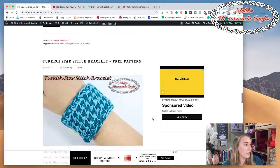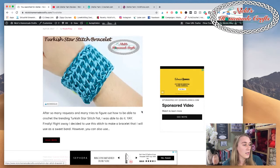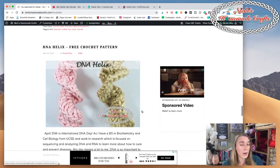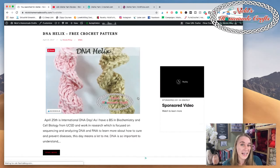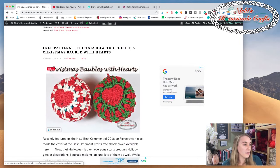We also have the facial scrub and cotton pads - yes, also using Dishy yarn for all of that. And then there's the Turkish Star Stitch bracelet made with Dishy yarn - you can even use that as a mug cozy, it's the same size. And here's the DNA helix - you can make this as a present for science classes so they can see how the double helix is made and what it really looks like.